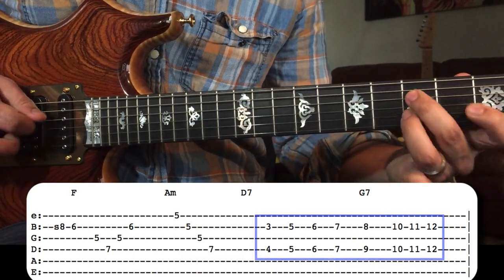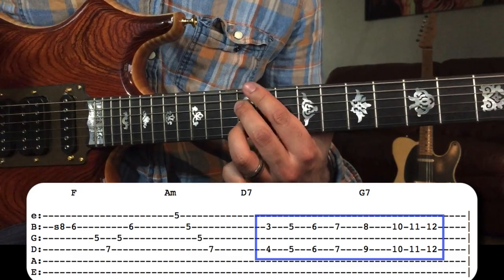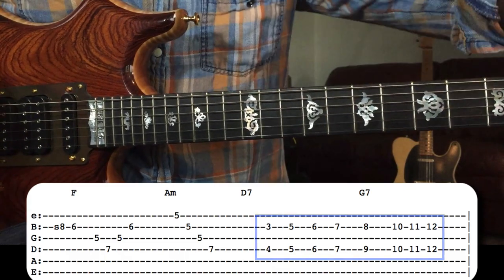Overall, we've got those fragments together, and then we're back to the verse.